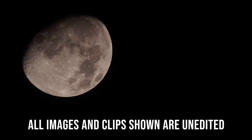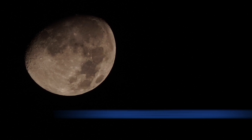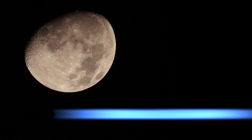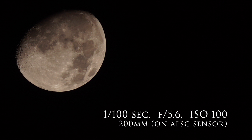For camera settings: if you're shooting at ISO 100 with a tripod, use a shutter speed of 1/100th of a second and f5.6. If you're shooting handheld at higher ISOs — around 400 to 800 — you can bump up your shutter speed to 1/400th of a second with f5.6 or f6.3. For handheld, I'd suggest around ISO 700 to 800, but experiment to see what gives you better results. f5.6 or f6.3 is good enough.